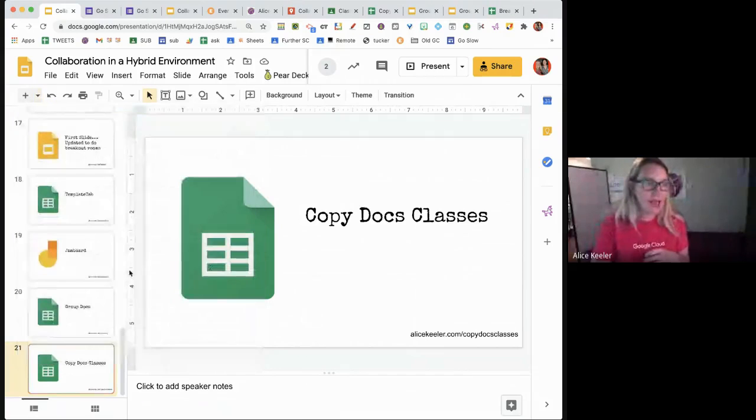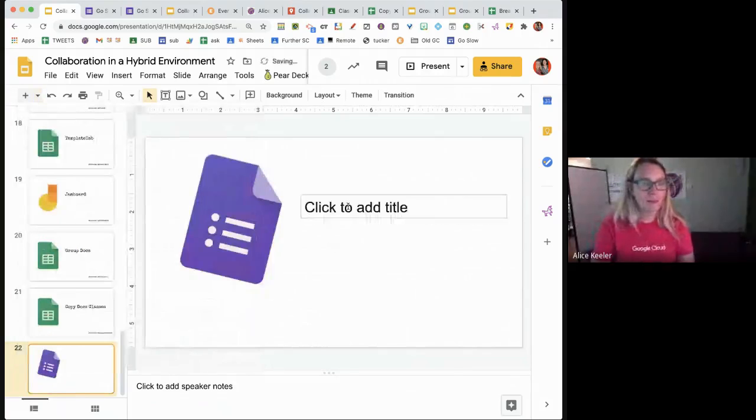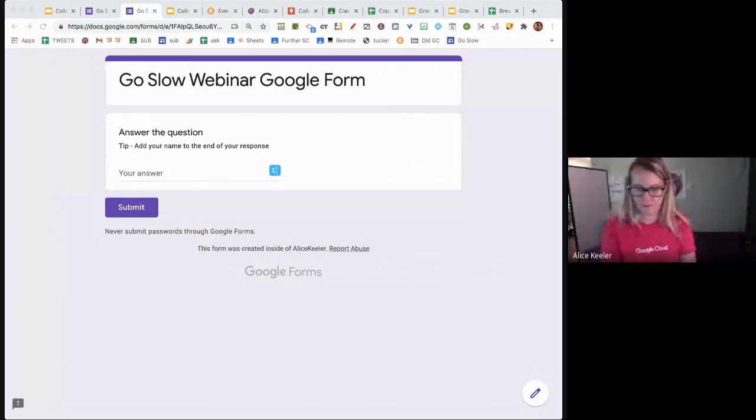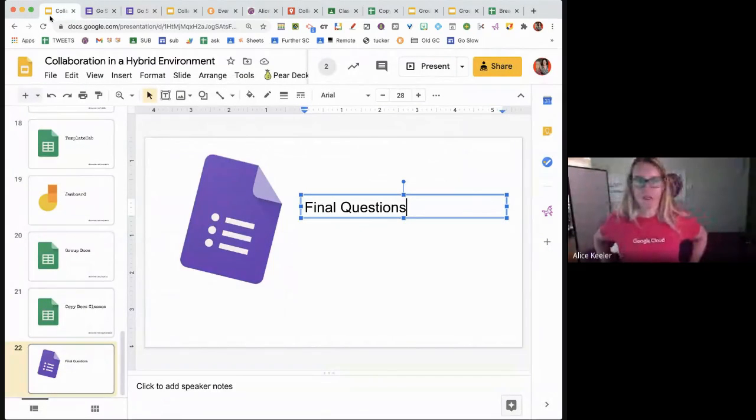And that's it. I'll add a final questions slide and give you the link to the Google Form again. Questions, concerns, compliments — if you fill out the form, it'll add your response to the slides. Otherwise, you're welcome to turn on your mics or have a really great evening.